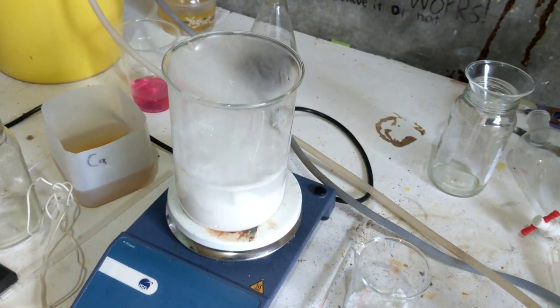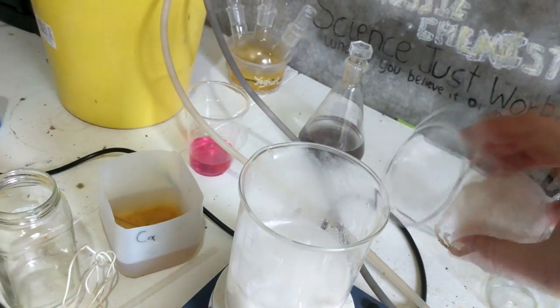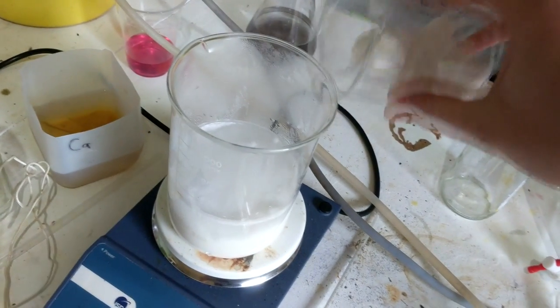I'm going to leave heaps of headspace here for the moment while I add some of the bicarb, because this is the part of the reaction I always cock up — letting stuff foam over the top of the container.